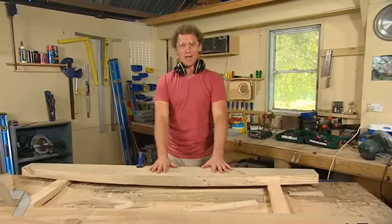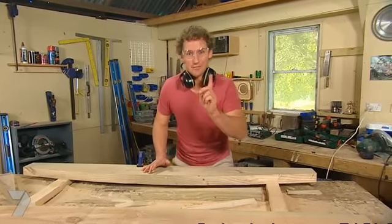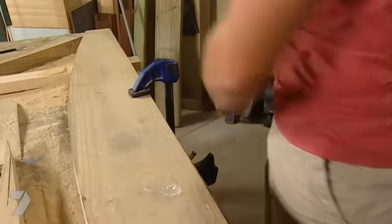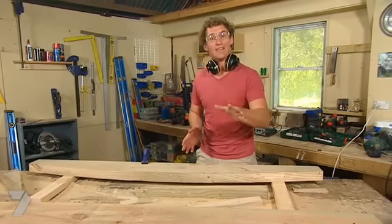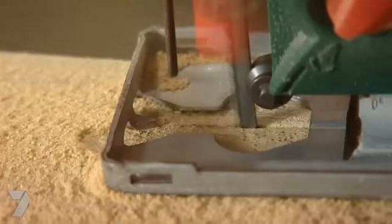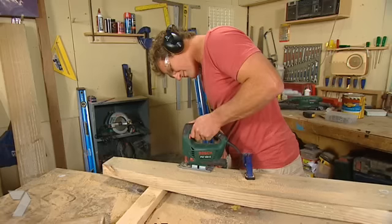Now to turn this from a curved plank on the ground into a bridge arch, I'm going to cut the curve out of the underside as well. But because that's an internal corner, I can't use the circular saw. What I can do is use a jigsaw, but this is a thick section of timber, so make sure you go slowly with that jigsaw or else you're going to bust the blade.